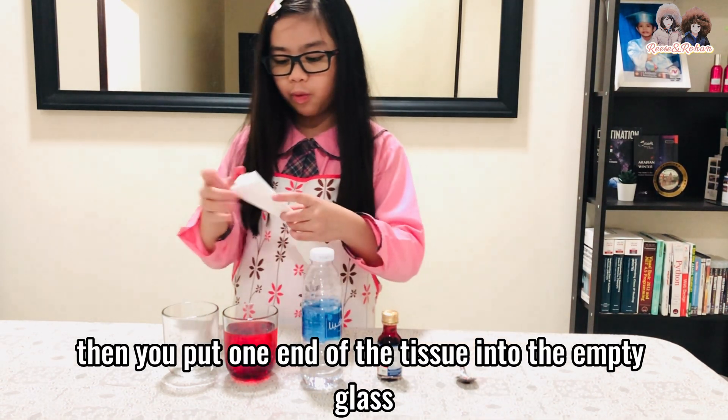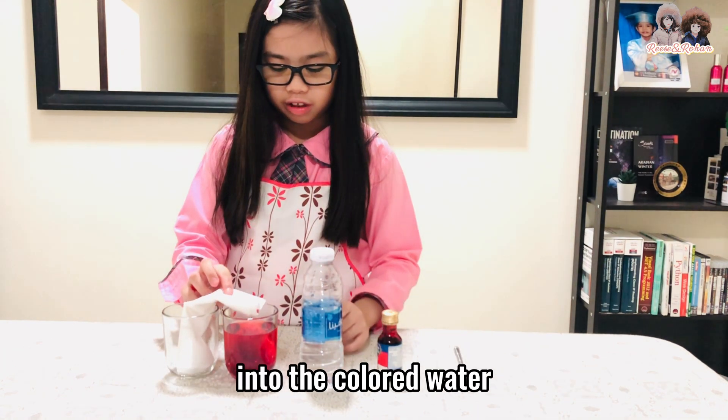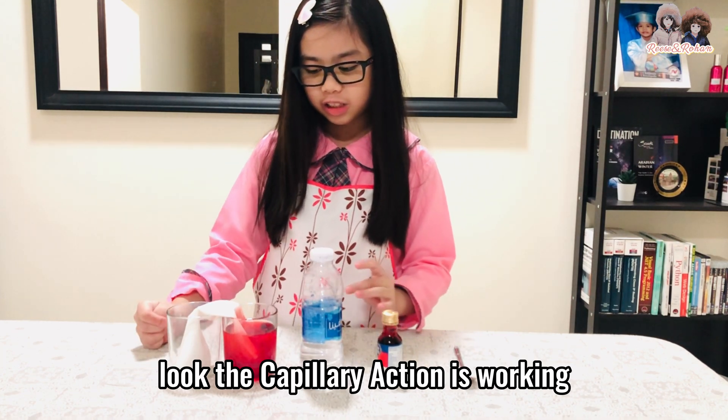Then you put one end of the tissue into the empty glass, and then you put the other end of the tissue into the colored water. Look, the capillary action is working.